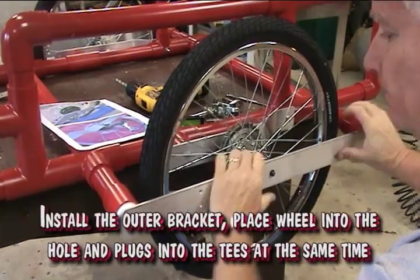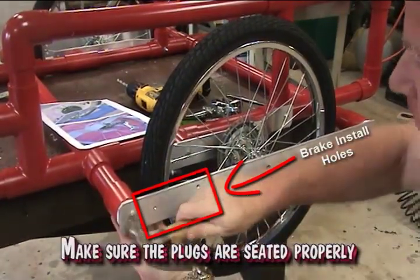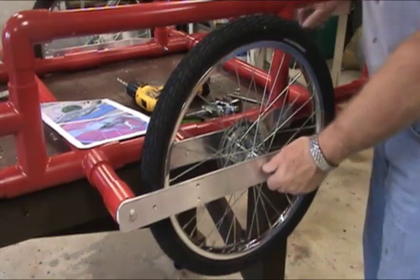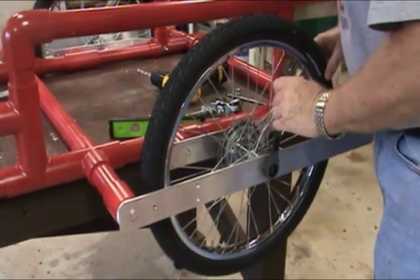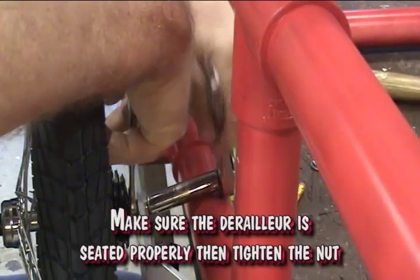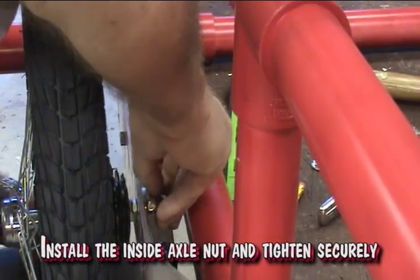Install the outer bracket. Place the wheel into the axle hole and plugs into the tees at the same time. Make sure you have the bracket installed with the brake installation holes towards the front. Make sure the plugs are seated properly. Install the outside axle nut and tighten securely. Make sure the derailleur is seated properly, then tighten the nut. Install the inside axle nut and tighten securely.